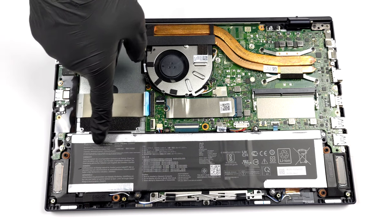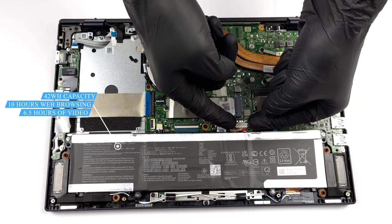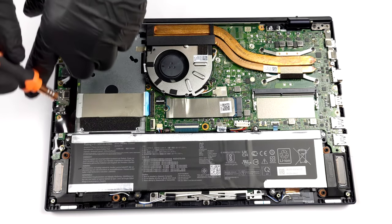Inside, we see a 42Wh battery pack. Despite its small capacity, it managed to last us for nearly 10 hours of web browsing, or about 6 hours and 30 minutes of video playback.